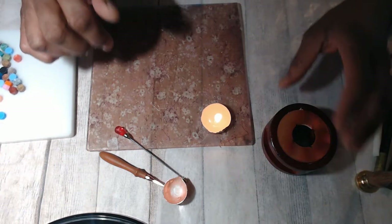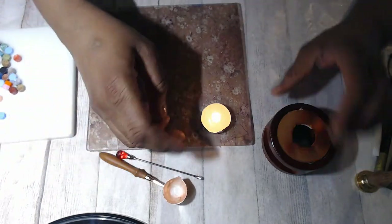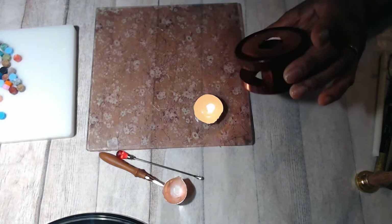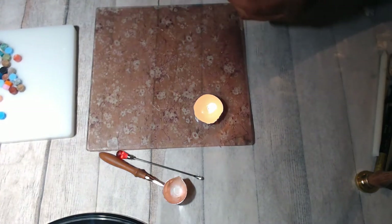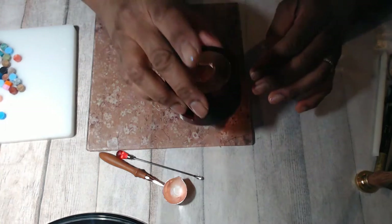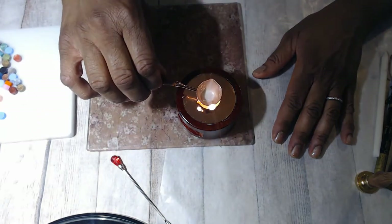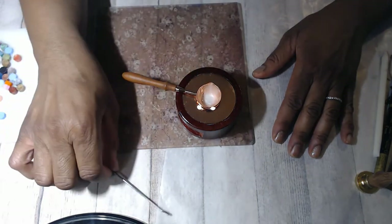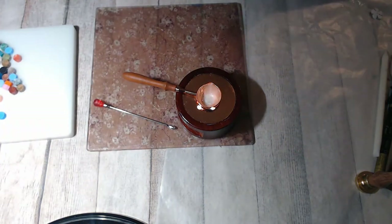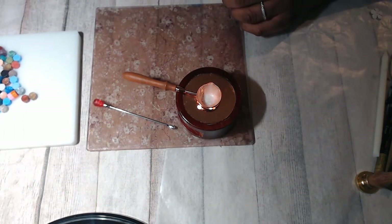Hi everyone, it's Carla from Casey Creates, and I'm glad you could join me. I'm playing with the products that I'm demoing for the company Crispire. I did a video about a week ago unboxing the products, and I've never really used wax seals. Many of you are probably familiar with wax seals, but I thought I would do another little demo of me just experimenting with them.